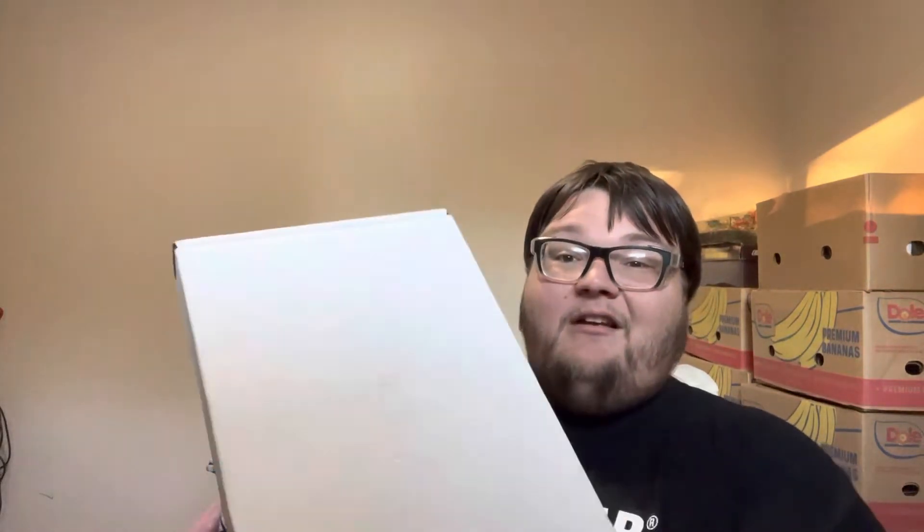Hey guys, givnum96 here doing a video today. Don't mind all the banana boxes in the background — this is our new house so it's not perfect yet. I got this in the mail and wanted to show it off. This is, I believe, two months ago's BAM Ultra — BAM Ultra Gothic — so let's go through and see what we got.